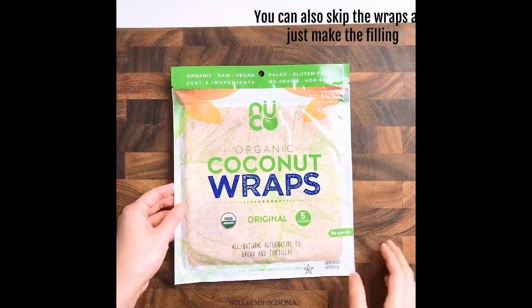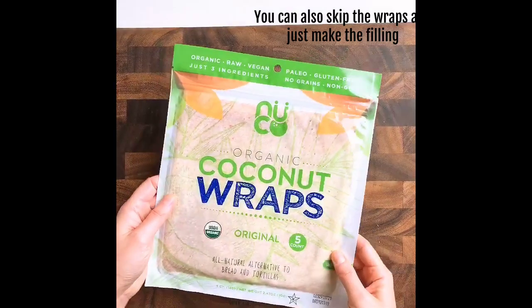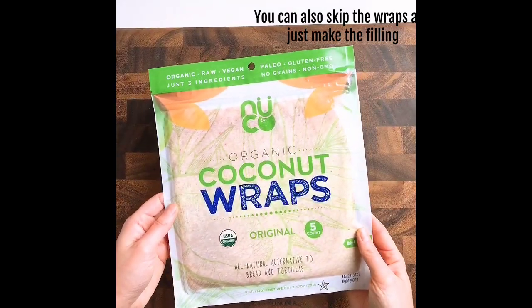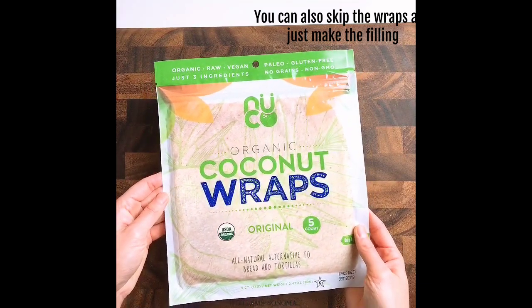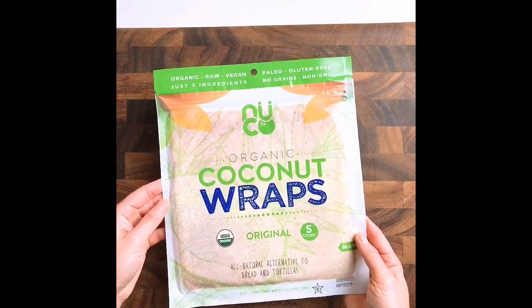The wrap I'm going to use is paleo, Whole30, keto, and free of wheat, gluten, and soy. I'll put the link in the recipe description so you can find it online. It's very good.